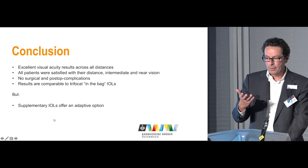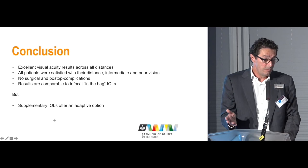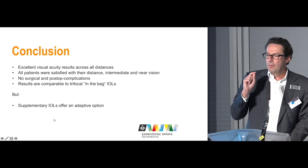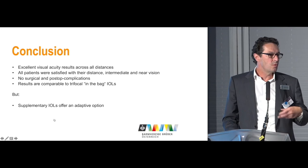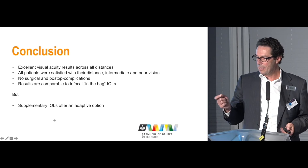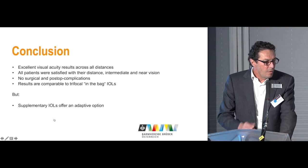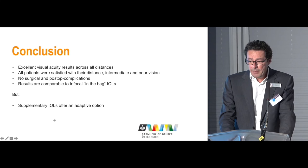Supplementary IOLs offer an adaptive option. You can remove the lens at any time if the patient has problems with neuroadaptation. More importantly, if you treat young patients — 30, 40, or 50 years old — you don't know what will happen in 20 years. If they develop AMD, diabetes, glaucoma, or other conditions, you have the option to remove that lens and restore more contrast to a diseased eye. It is a truly reversible option, and I am very convinced this system will help treat our patients in the future.